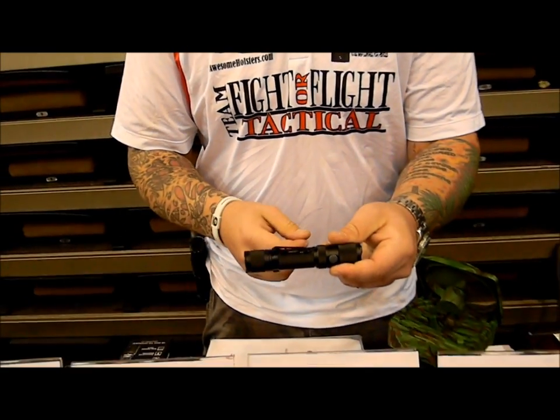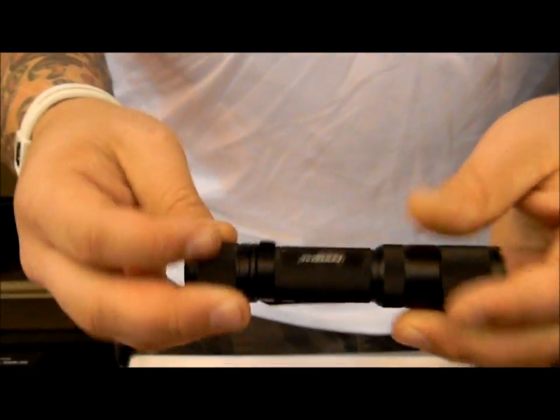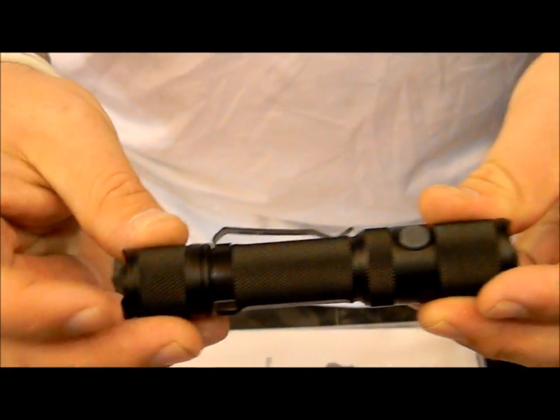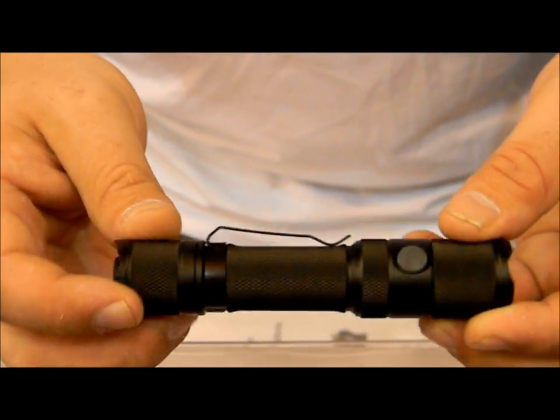You also have a new black anodized finish clip. There's the new PowerTac Gen 2 — still 700 lumens, all the features are the same, just with user interface and design changes.